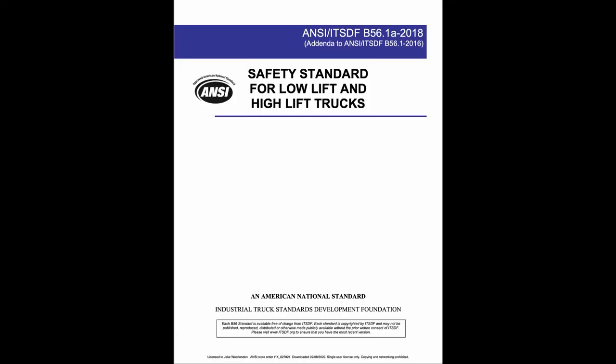The ITSDF was formed in 2005 to administer the B56 standards committee and continue getting experts in the field to weigh in on current forklift standards and what may need to be modified. The standards we are operating from in this video are primarily found in B56.1-2016 and B56.1-2018, which are the most recent revisions at the time of this video.